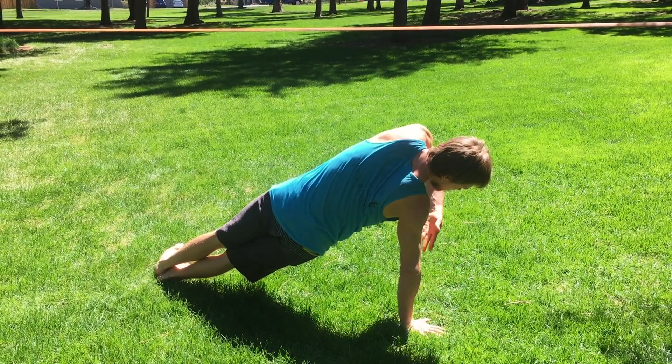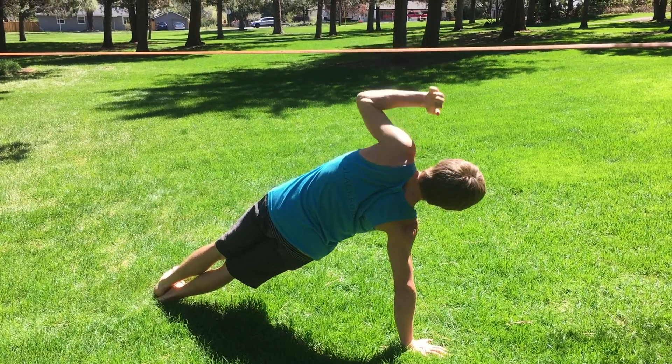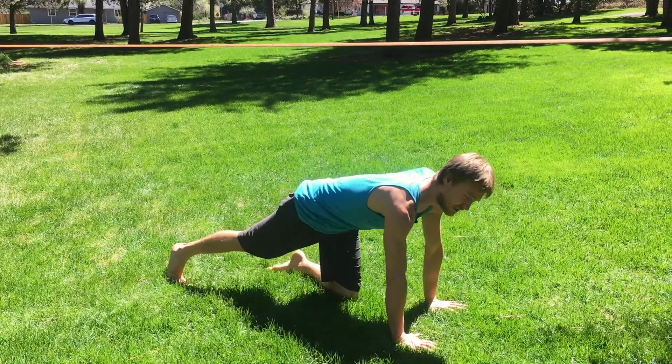Stack the ankles, push down into the earth, lift the top arm and the hips. Hold for a moment, come back to plank, two more push-ups, back to side plank on the other side — keep going.